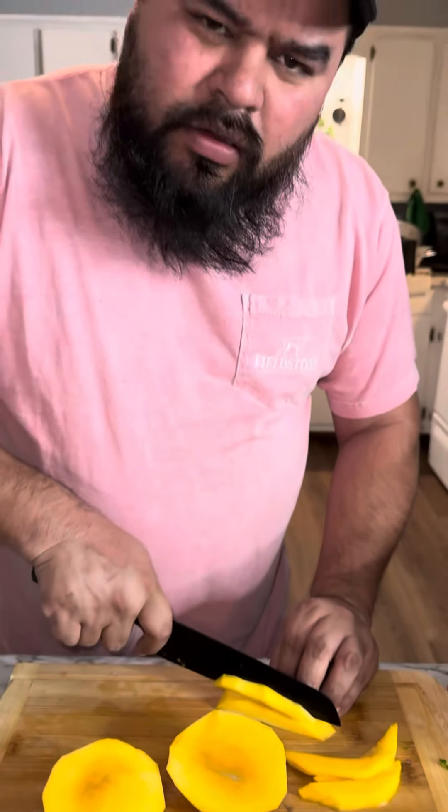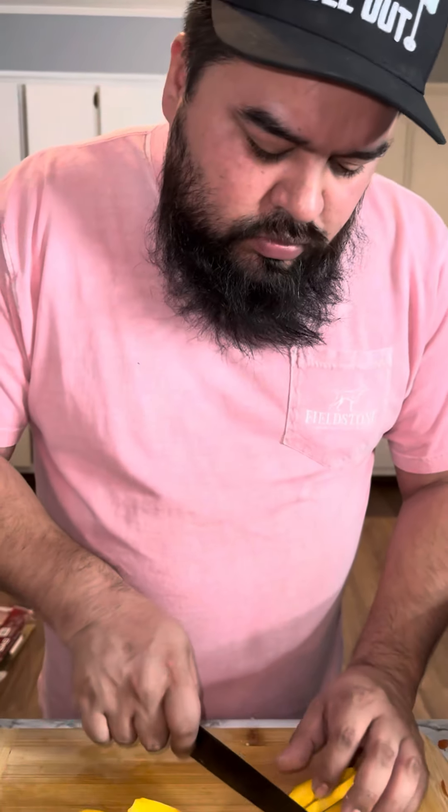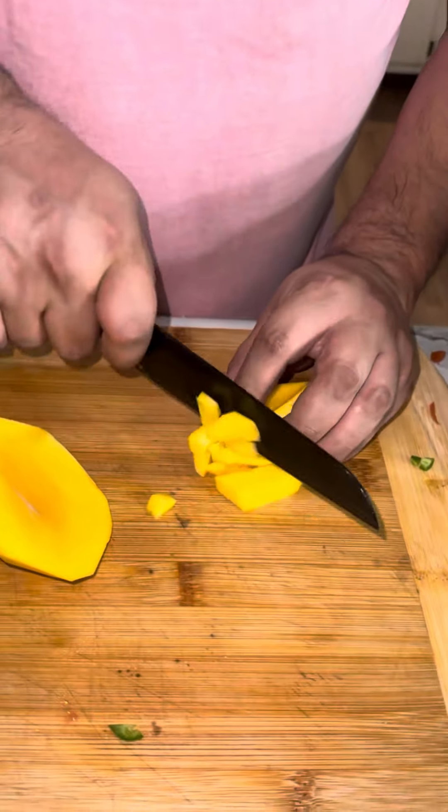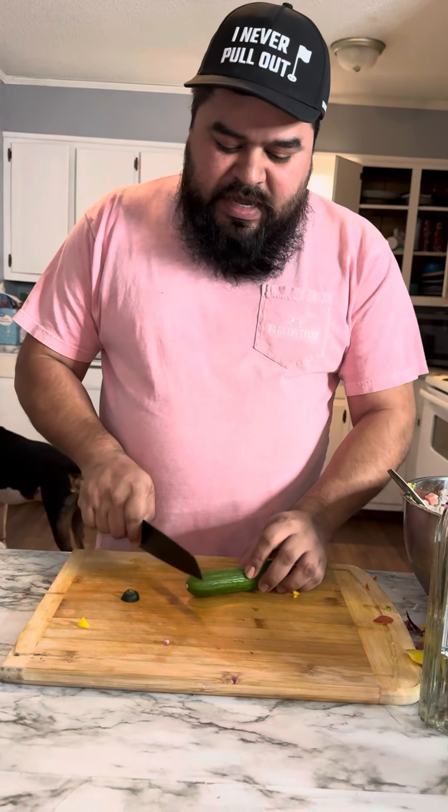Next, dice up one mango. Don't do two — just one. If you want to do two, you can do whatever you want, don't follow my recipe, follow your own damn recipe. Next we're going to chop a cucumber. Dice it really small too.